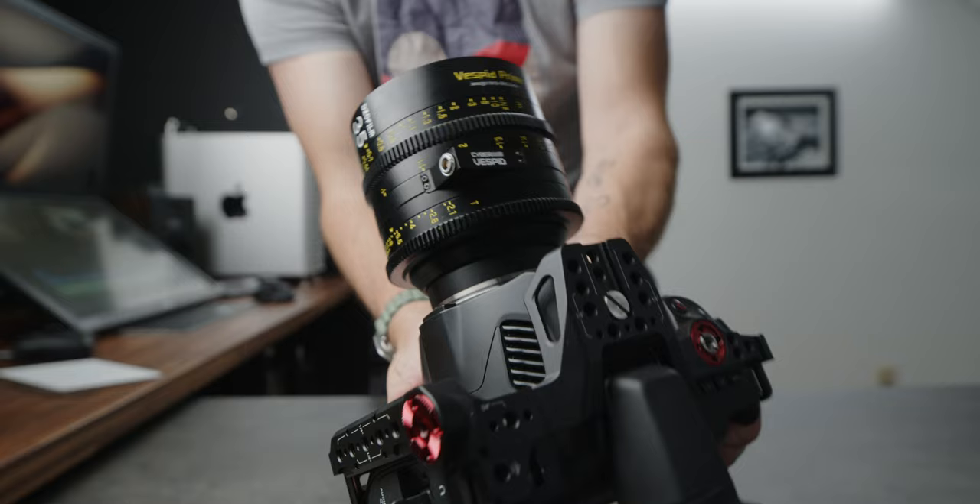On the DZO lens, I found myself missing focus because I would go too far or too short, or I'd be holding the camera and my finger would slightly touch it and it would spin and throw focus off. Whereas here, I can rest my hand on the camera and just my finger resting on it isn't enough to change the focus.